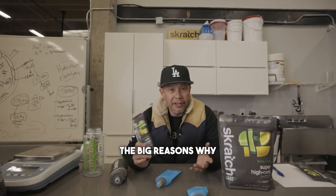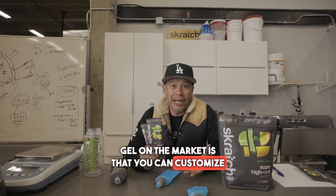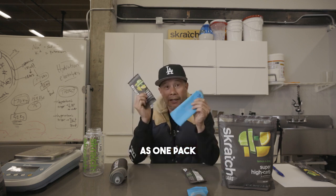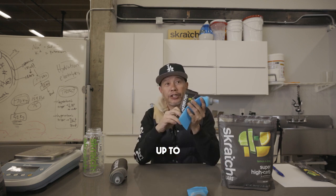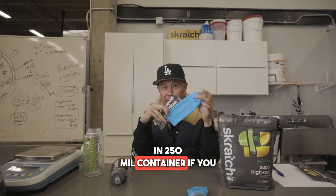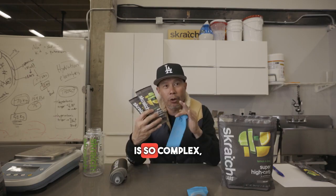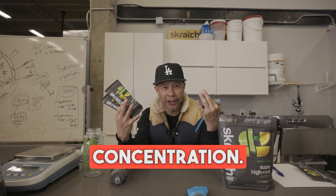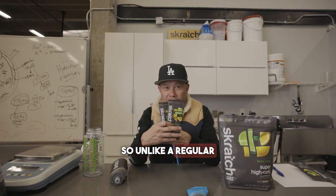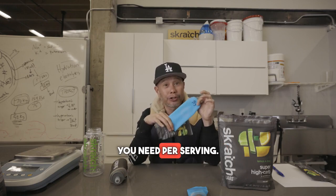One of the big reasons why this is different from a traditional high carb gel on the market is that you can customize it. You can put in as little as one pack in a 250 mil container up to two packs — up to 100 grams in a 250 mil container if you want more carbohydrate. Because this carbohydrate is so complex, it gives you a greater range of flexibility in terms of concentration. So unlike a regular gel, you can actually decide how much carbohydrate you need per serving.